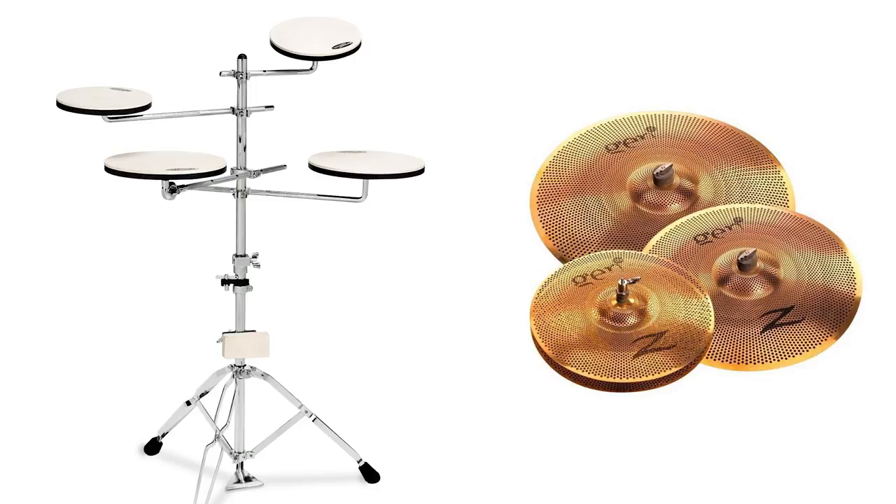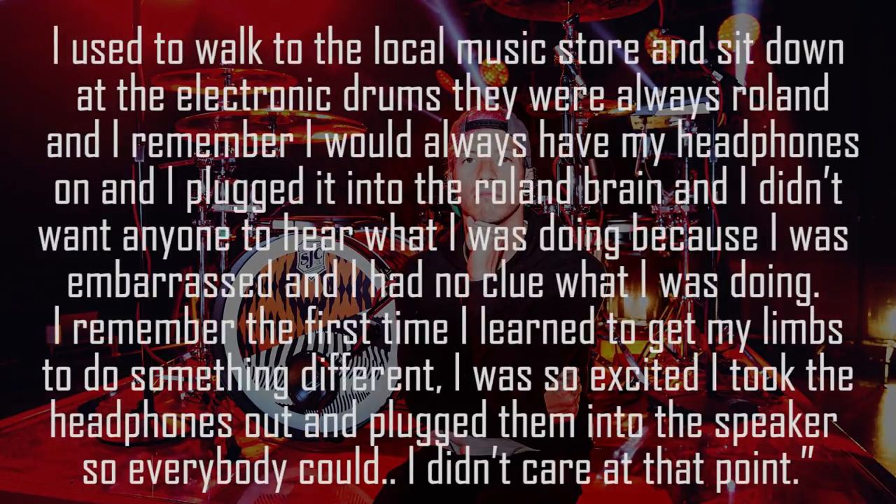He did a really interesting video with Roland about how he got into drumming. He used to walk down to the local music store and sit at the electronic drums — always Roland — and plug his headphones into the Roland brain because he was embarrassed and didn't want anyone to hear him. When he finally got all his limbs doing something different, he was so excited he took the headphones out and plugged them into the amp so everyone could hear. That experience of hiding your playing until you're proud of your progress is something a lot of musicians can relate to.